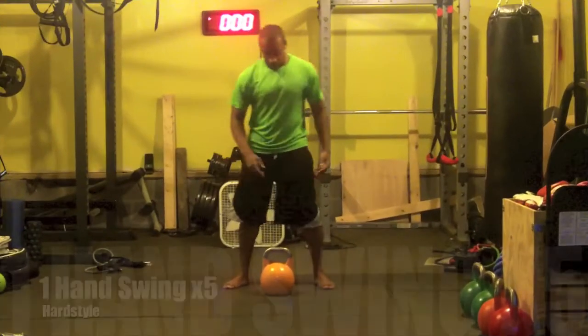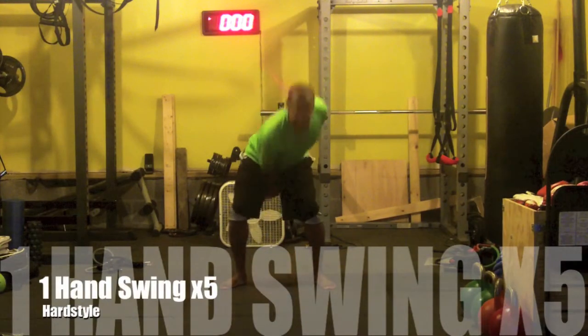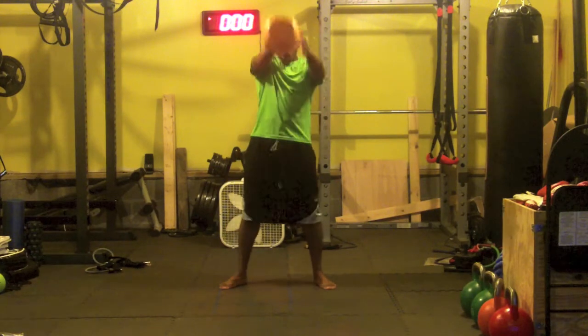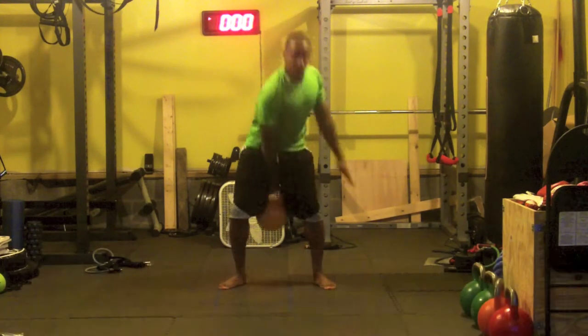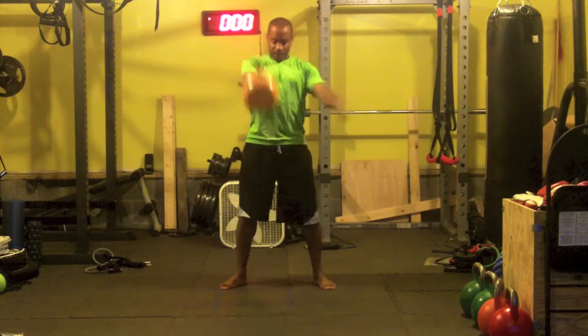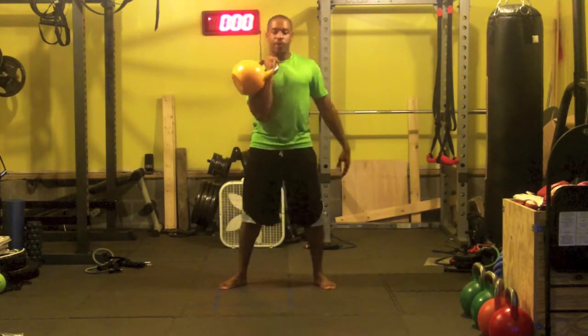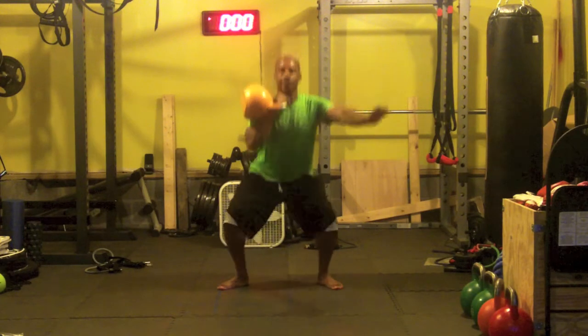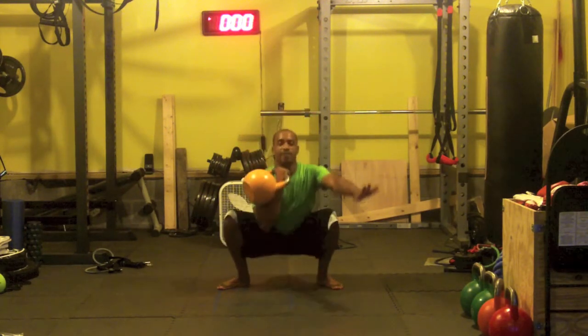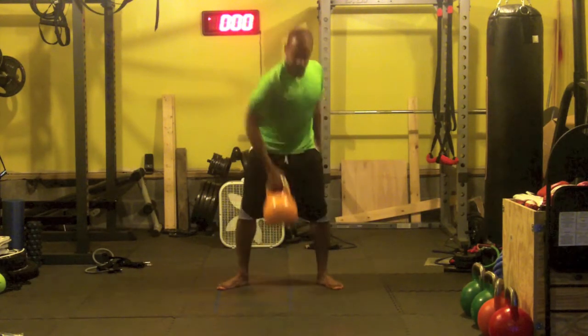I'm going to get to the bat cave and get to moving and let you see how that's going to look. I'm going to do one round just so you can see what it looks like. Then you feel free to try it out and let me know how you do. Let's get to the bat cave.